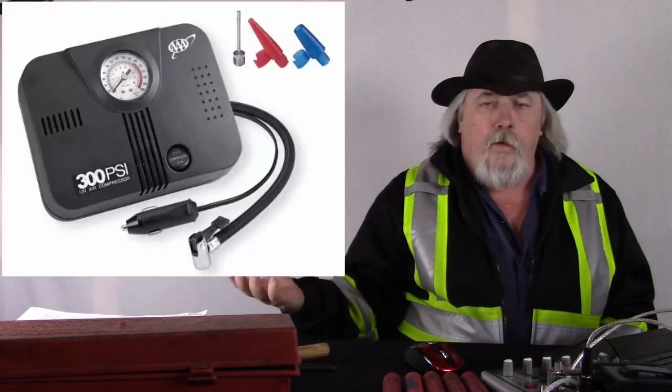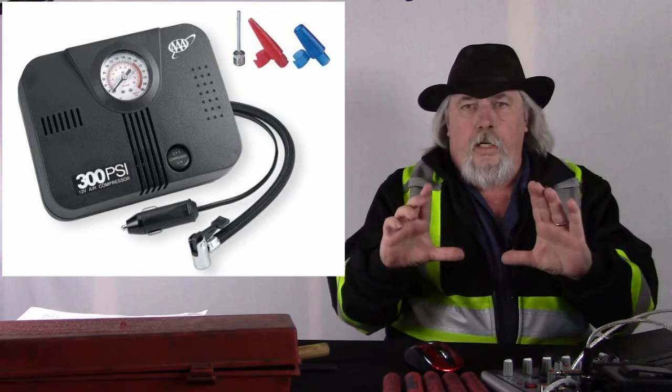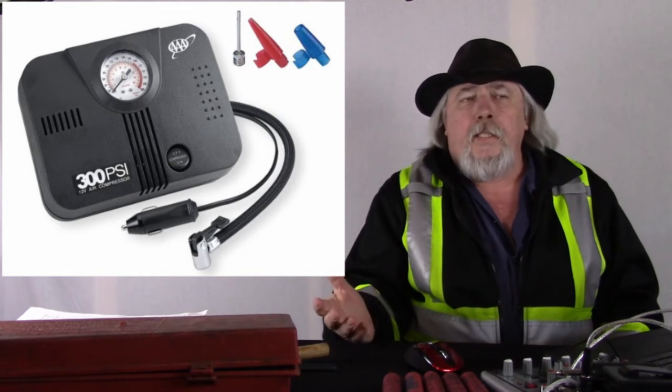Welcome to episode 6A — required and suggested equipment. One item I didn't bring up before is a small item: a 12-volt DC air compressor. They run about $17 to $20 and you can get them at Amazon, Walmart, or most any automotive place. As you can see in the picture, it's just a little unit.